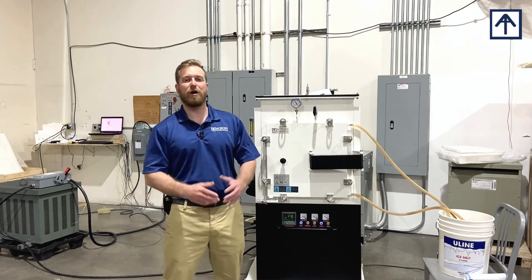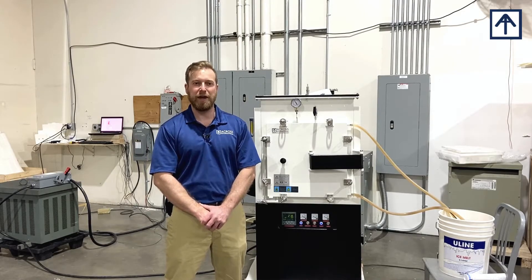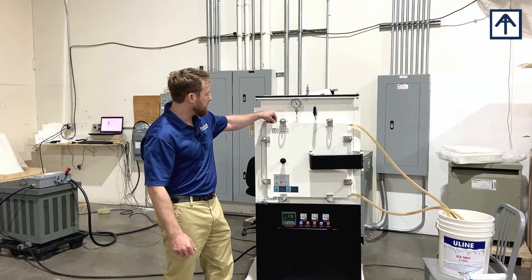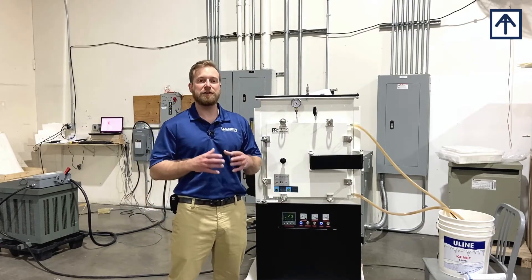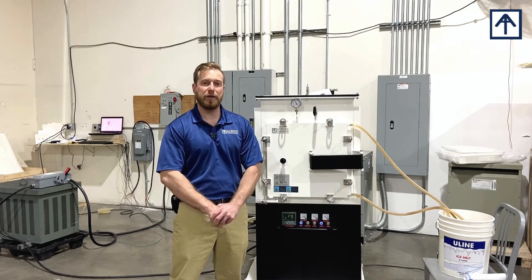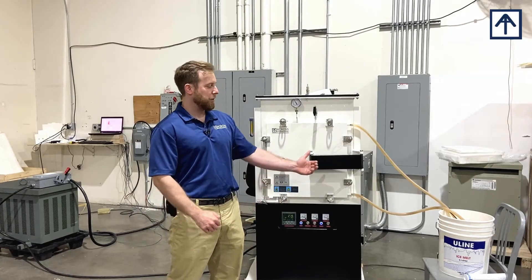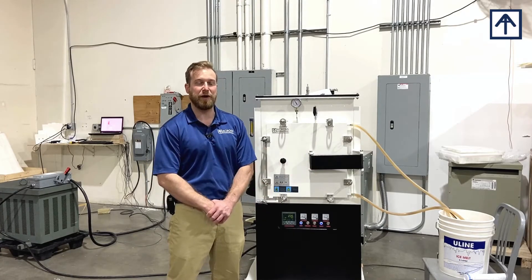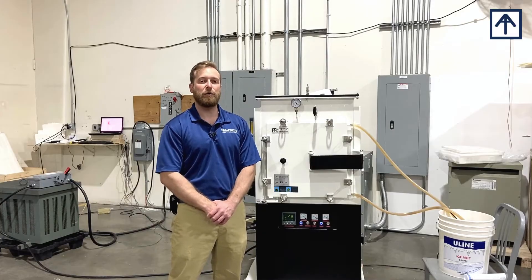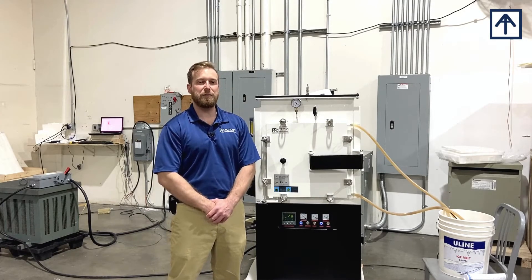First and foremost, all Across International Controlled Atmosphere Furnaces utilize a water-cooled gasket. This water-cooled gasket is essential for the operation of the unit, and you need a cooling water source in order to operate the furnace. All of our furnaces come with an aquatic pump that you can simply submerge into a five-gallon bucket, like you see to my left here, or you can utilize house water as well as a chiller. No matter what option you utilize, you do need a cooling water source in order for your Controlled Atmosphere Furnace to operate properly.